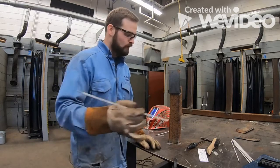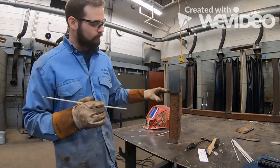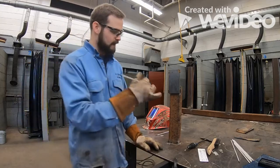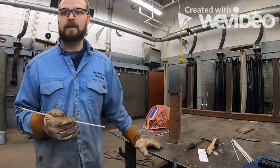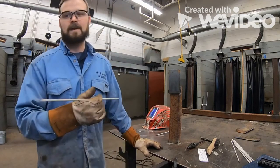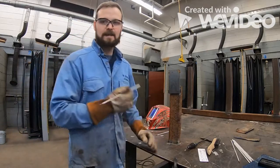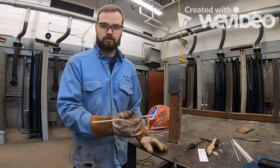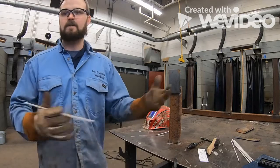If you start welding horizontally without that angle adjustment, you're going to get a big undercut right on top of that weld. On the next pass, there's a chance you'll trap slag in it. If you're making a multi-pass weld filling a joint, that slag doesn't disappear — you just cover it up. If you have to do a destructive test like a bend test, it's going to show up and you'll fail.